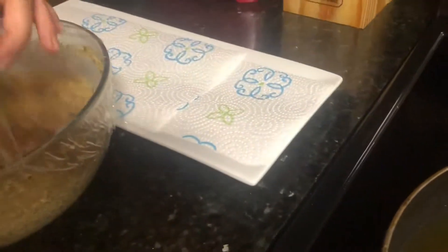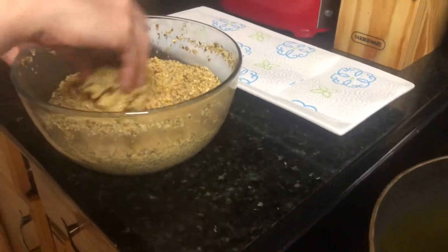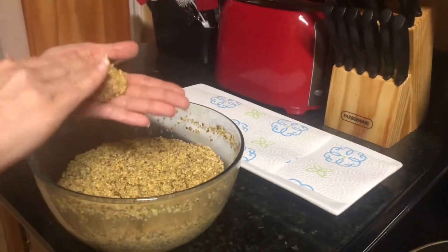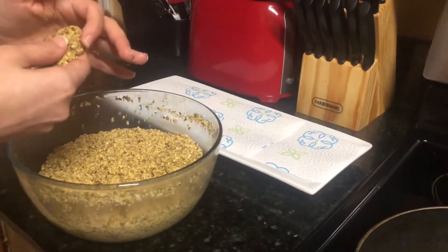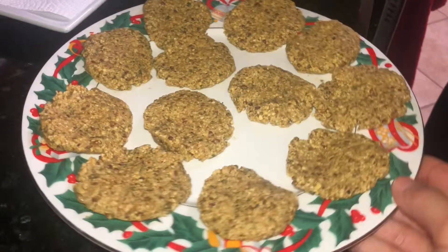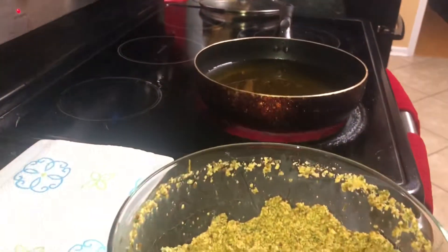Put the oil ready on hot. You have an empty plate and the falafel mix is done. With your hand you make any shape you like, and you put them inside an empty plate, then wait for the oil to heat up.